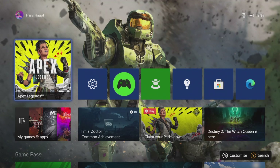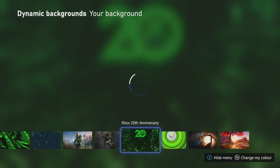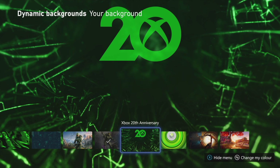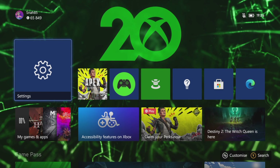But that's not all. Connecting this controller to an Xbox Series console will allow you to download a limited edition 20th anniversary dynamic background, and here you can see it. It certainly looks very cool, although I do think it could have done without the giant '20'. What do you think?